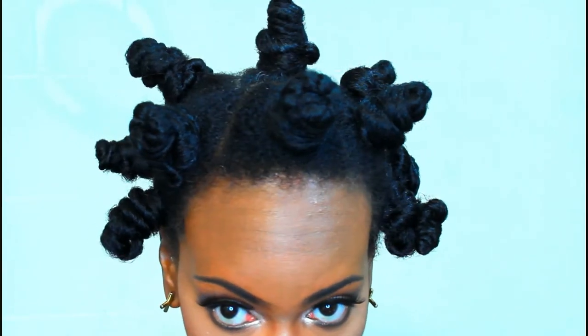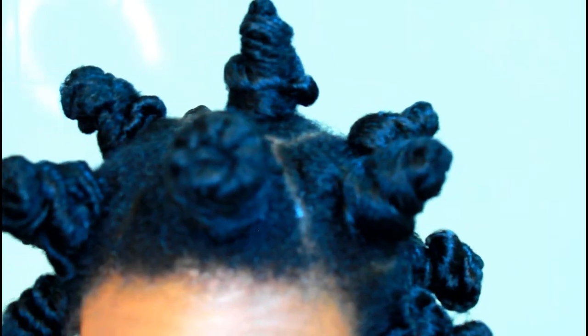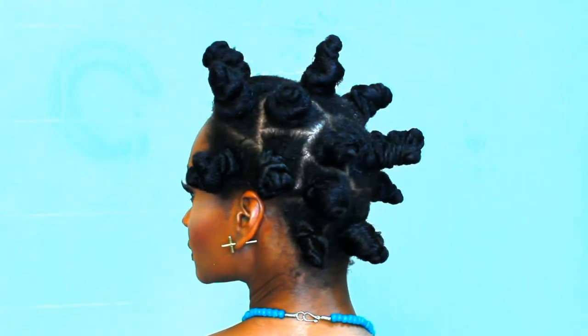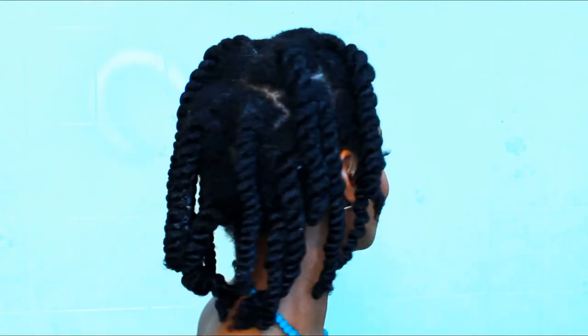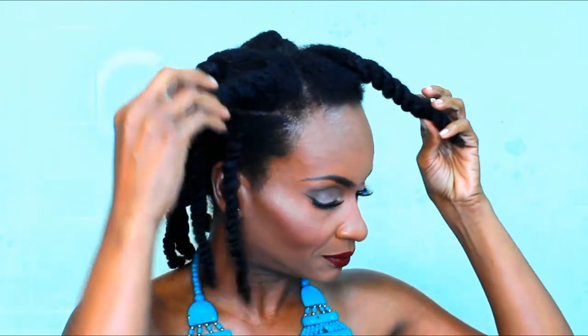Hey guys, today I will show you how to wear Bantu knots. We're going to start with our hair sectioned in two strand twists. I sectioned the front portion of my hair in triangles and the back section in squares.